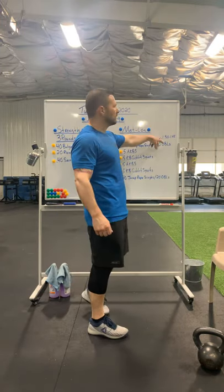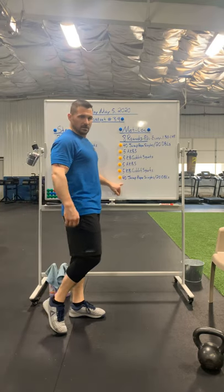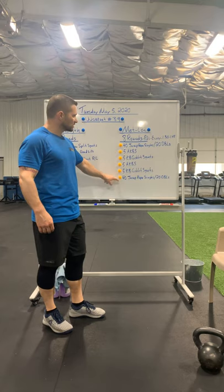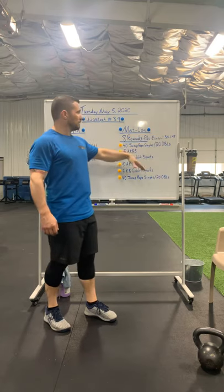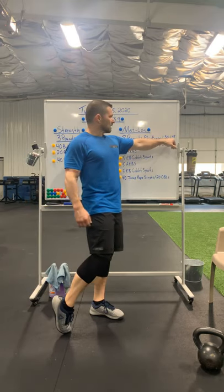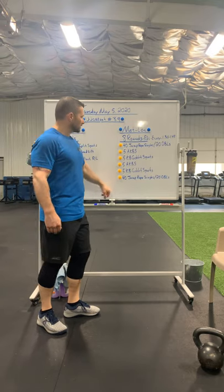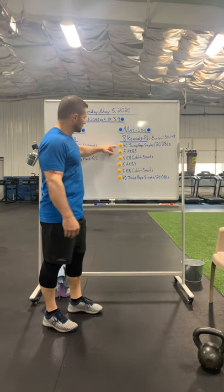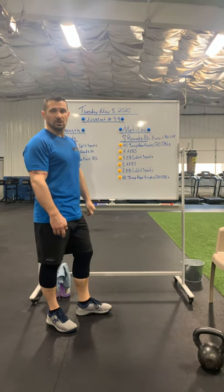You've got a minute and a half to a minute 45 depending on the person to get that round done. If you finish in a minute 15, start your next round at the minute-and-a-half mark. When that minute and a half is up, you're starting over. If it takes you a minute and a half to finish, go to a minute 45 — give yourself roughly at least 15 seconds of rest. As you go through rounds six, seven, and eight, that rest might start to dwindle to 10 or five seconds. Take whatever rest is left in that round. You've got eight rounds total.